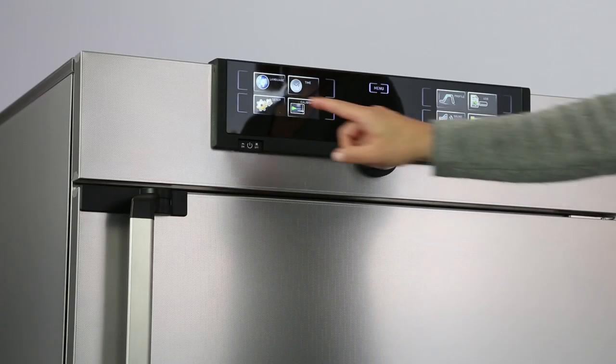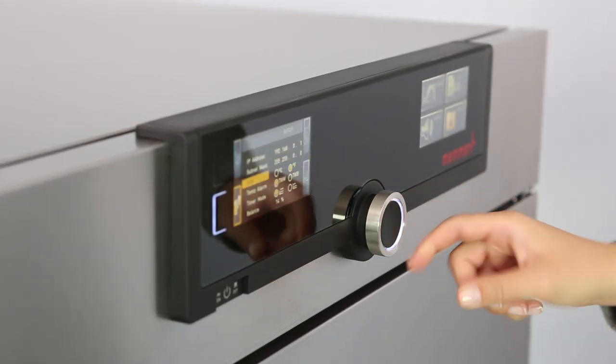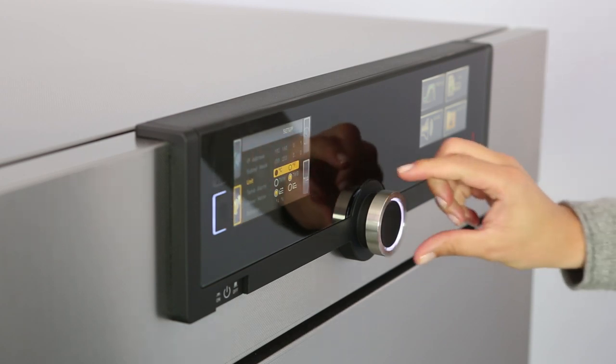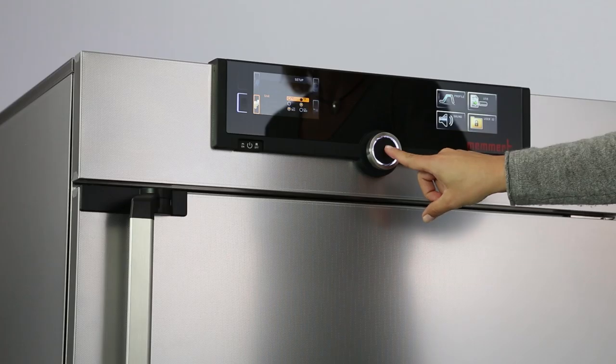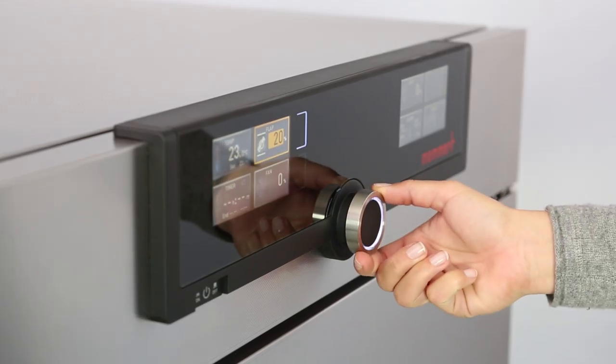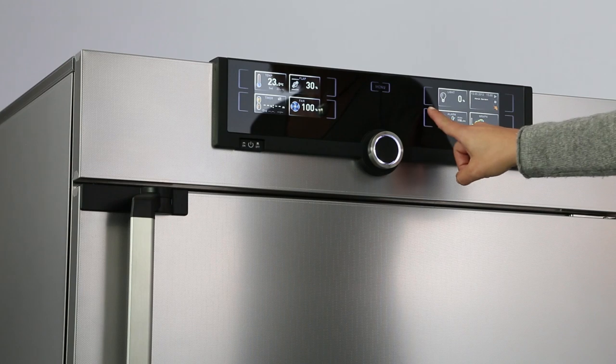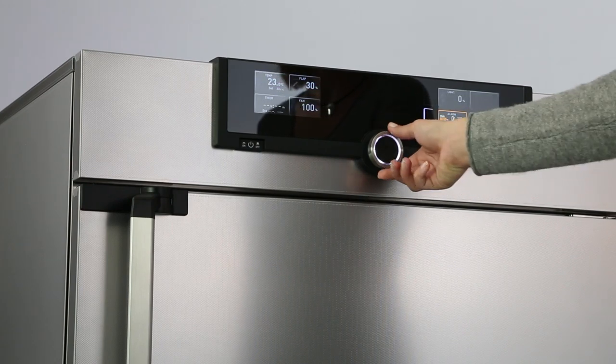Touch, turn and go — was it ever easier? To operate a heating oven, temperature, program, duration, fan speed, or ventilation flap positions are all selected in the left display for generation 2012 appliances.